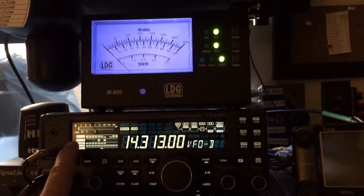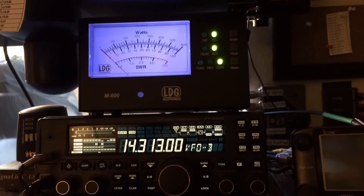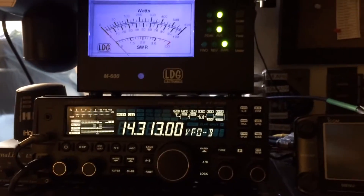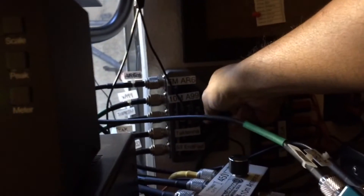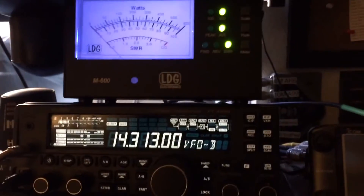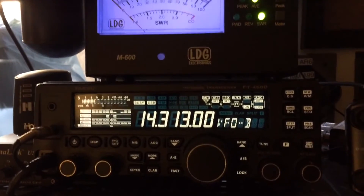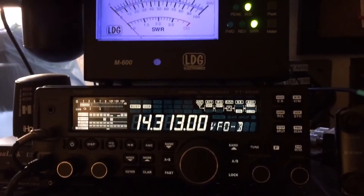Although it dropped half an S meter, I can still hear him. Now I'm going to switch to the 53 footer — that's with a 53 feet end-fed antenna. The noise level goes up to S4 but I cannot hear the station.